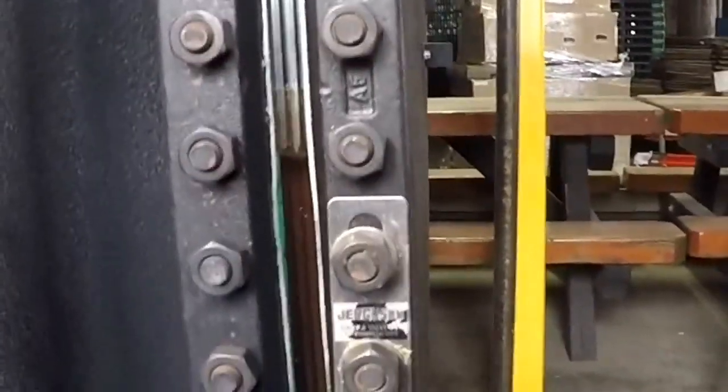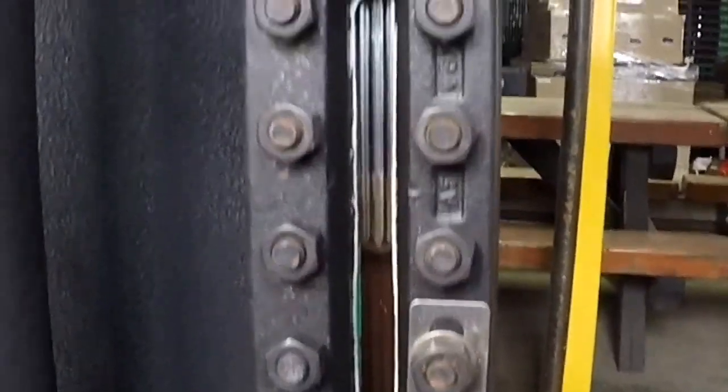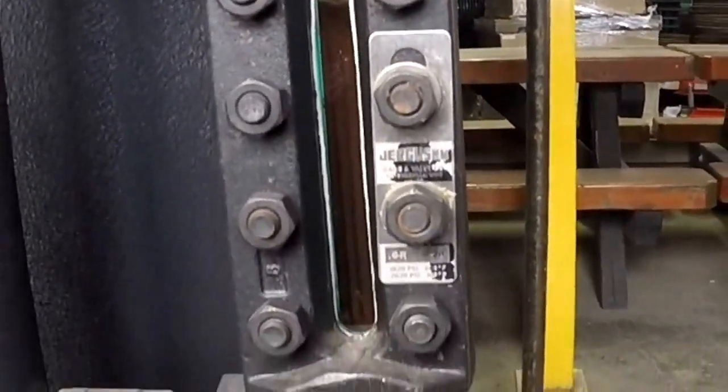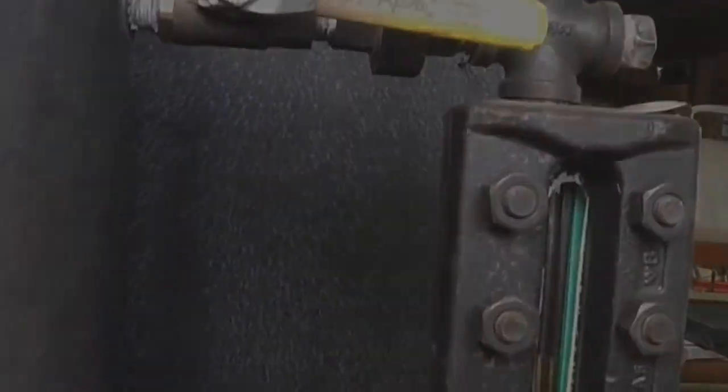We're set back in place. We have our valves open to our system. Everything's looking okay at this point. We'll do some running pressure testing here in a few minutes.